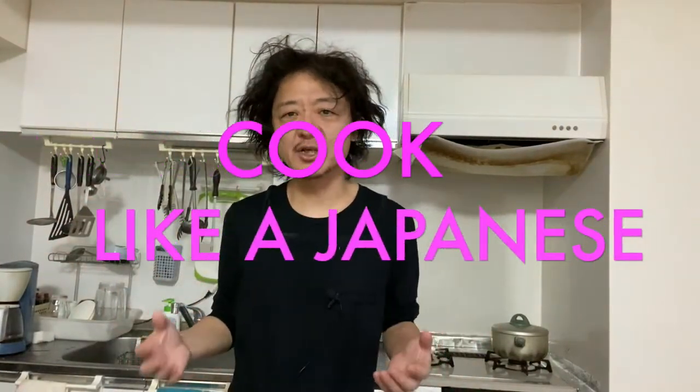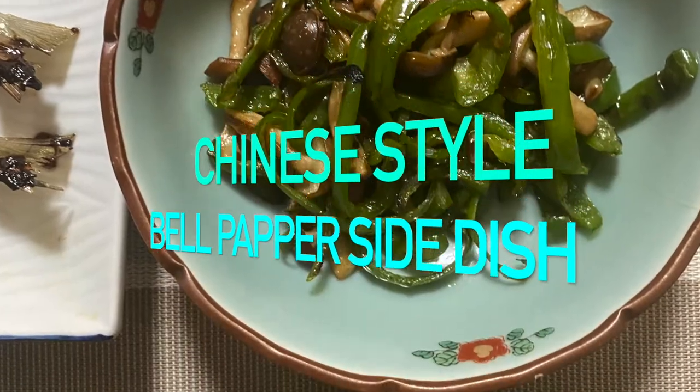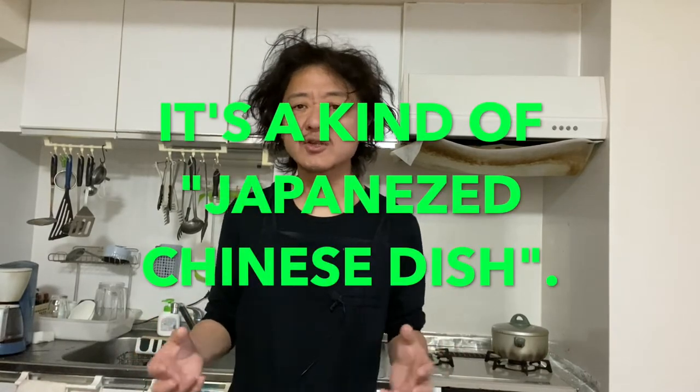Hi everyone! How's it going? Welcome back to Cook Like a Japanese channel. I'm Ryo. Today we are making a Chinese style bell pepper side dish. It is so simple, super easy to make, and the taste will be super yummy. I said it is Chinese, but the dish is more like a Japanese-Chinese dish, so it's not a hundred percent Chinese, but it's lovely anyway — so let's get started!